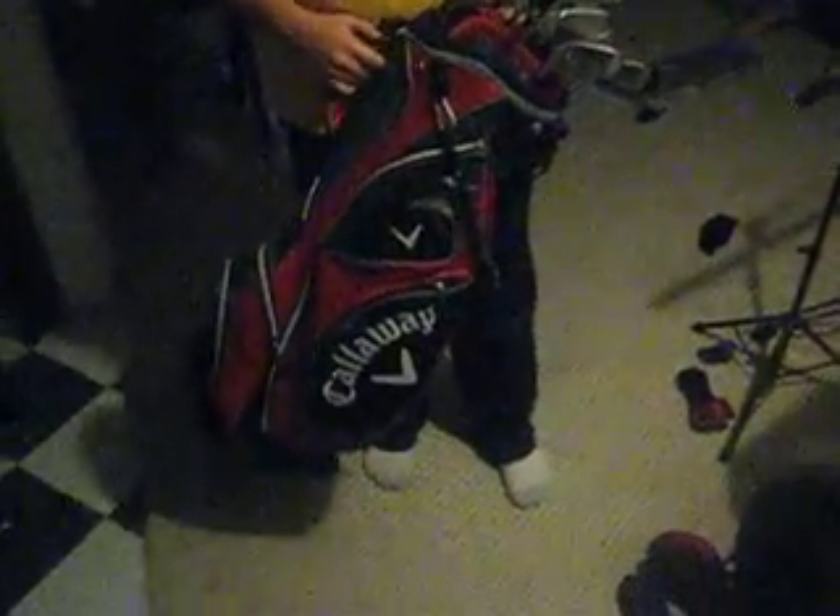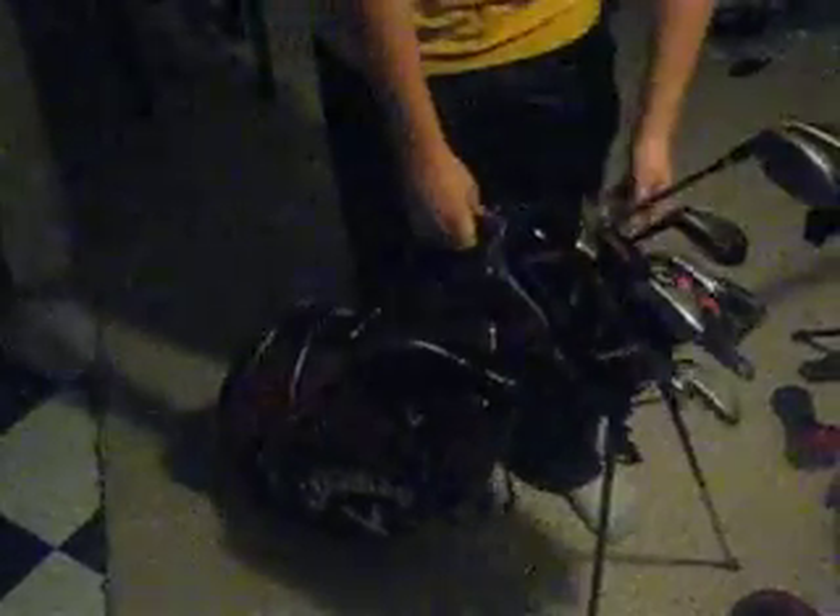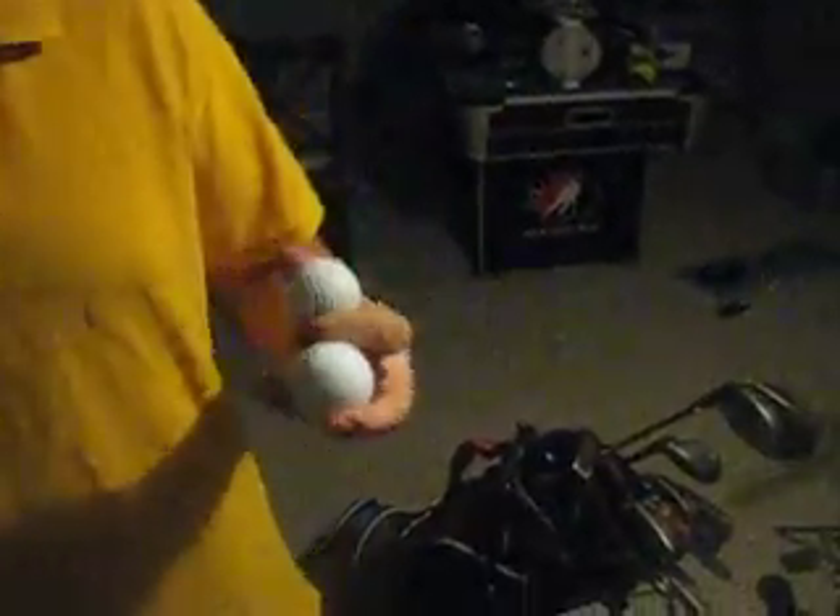My bag is a Callaway 2009 red and black bag. I'm choosing between Callaway Chex Tour and a TaylorMade Burner LDP.